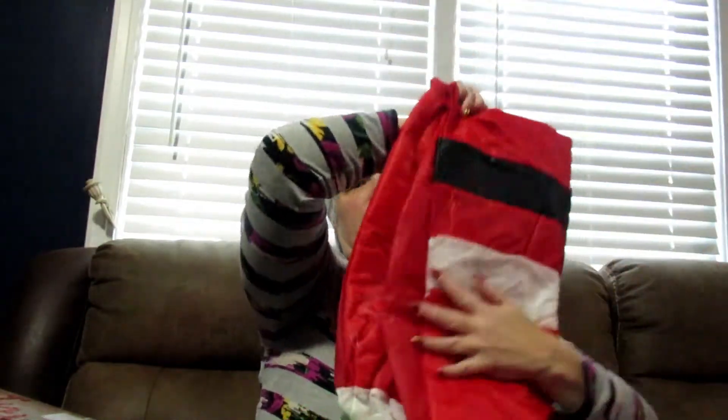So that's the first thing I got and it is so darn cute — very simple, nothing too crazy or dramatic.